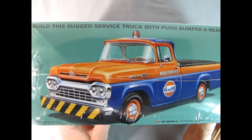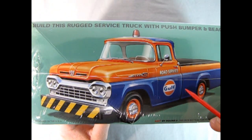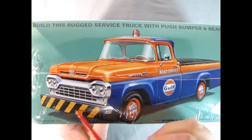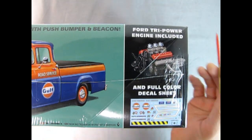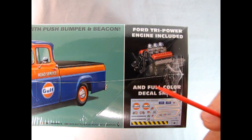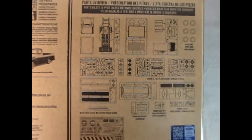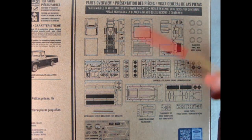On this side you can see the amazing service truck. This would be the one I want to build in the golf colors — the blue and golf logo, as well as the blinker on top and the push bar bumper. Ford tri-powered engine included and full color decal sheet. If you flip over to this side and zoom in, you can see all the parts exploded. You do get a ton of parts.